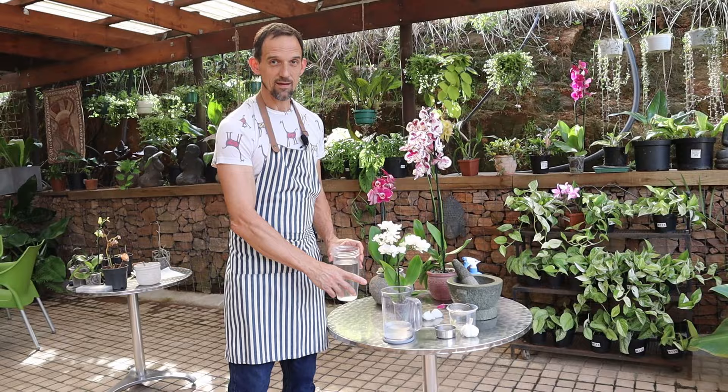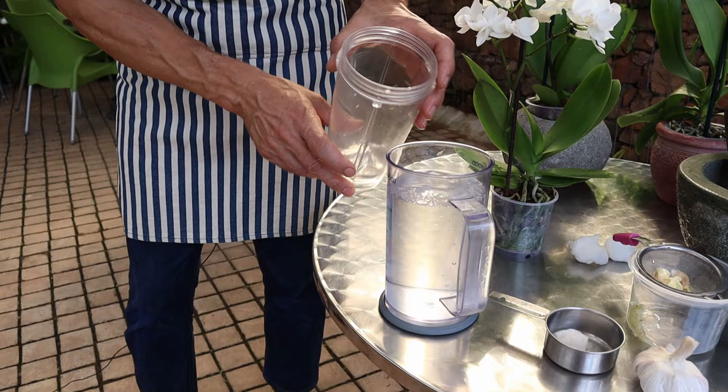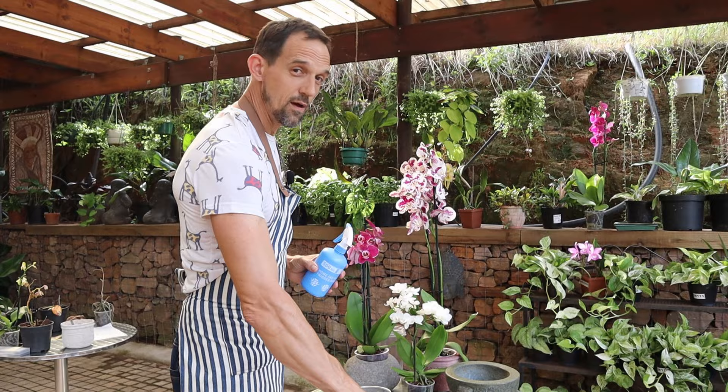Now we're going to dilute our concentrate to a liter. With our diluted solution, we're going to put some into a spray bottle.